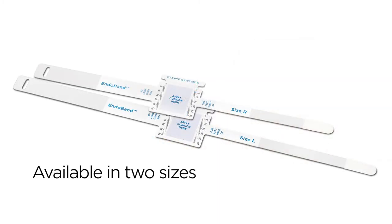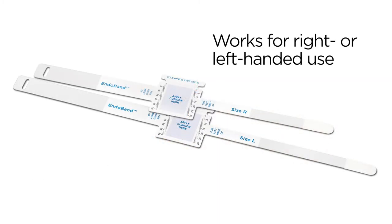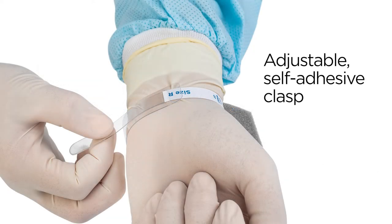EndoBand is available in two sizes and works for right or left-handed use. The adjustable self-adhesive clasp lets you customize EndoBand to fit your wrist.